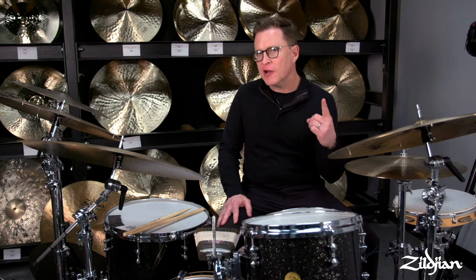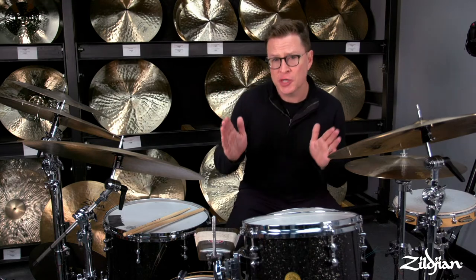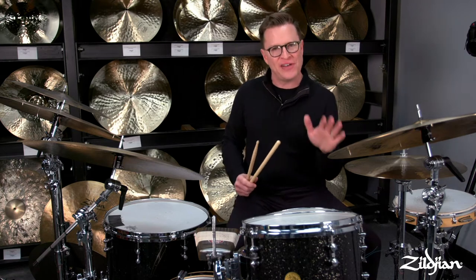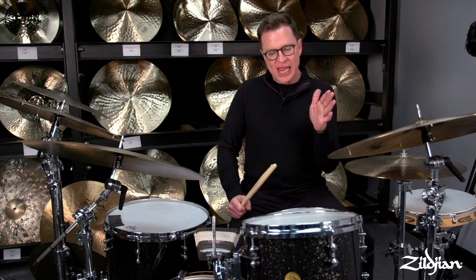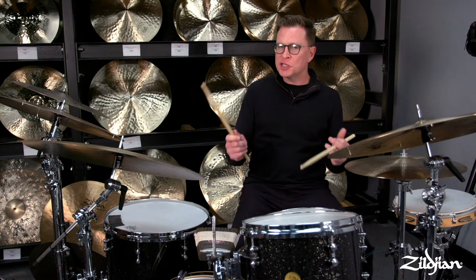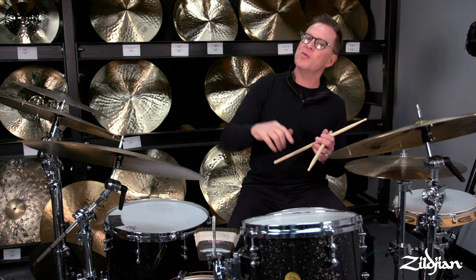We're going to talk about the first of three nuances in our shuffle series. The shuffle is usually written out as triplets, and if you play it exactly as triplets it can sound like 'happy trails' — a little flat and boring. What I like to do is phrase it almost as a dotted eighth note and a sixteenth note, which puts a little more snap on the shuffle. I'll play it the way I like it, then show the 'happy trail' shuffle you don't want, then back to the preferred way.